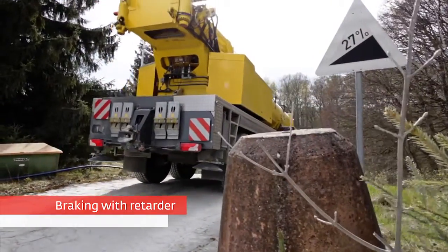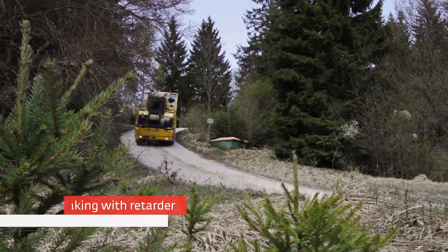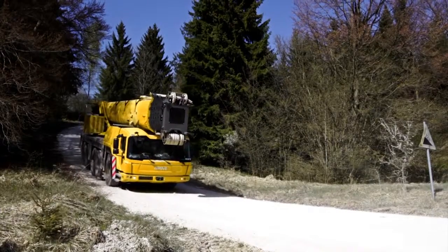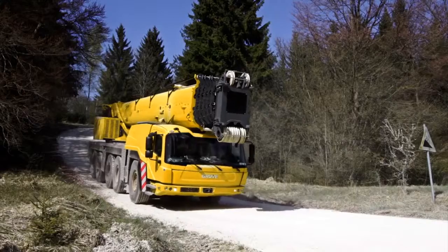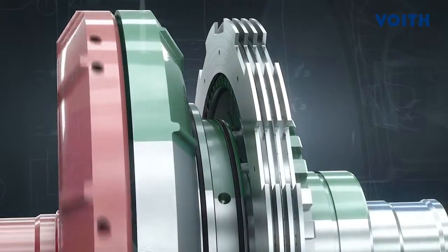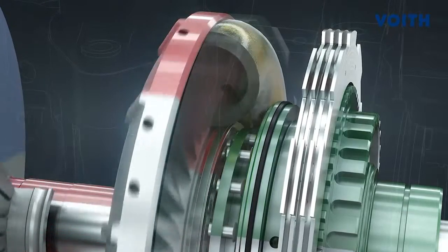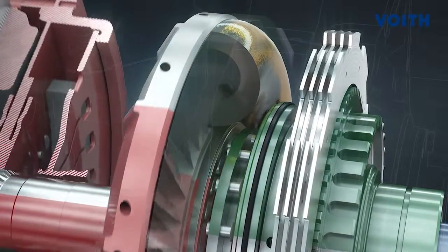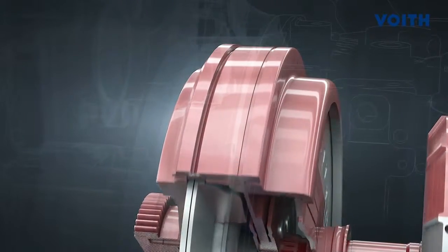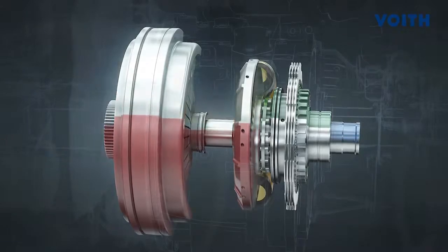Being a primary retarder, FIAB utilizes the transmission ratios. As a result, high braking torque is available even at low driving speeds. The driver activates the integrated retarder either with the brake pedal or the five-stage multifunction lever. When the retarder is switched on, the turbine wheel is locked to the structure with the turbine brake. Oil flows between the two bladed wheels and creates braking torque at the impeller. This braking torque acts on the vehicle via the closed friction clutch and the transmission. The oil flow of the retarder can also be proportionally controlled and determines the braking torque.